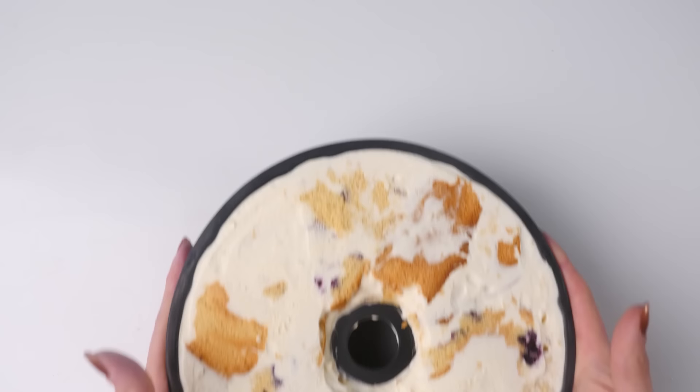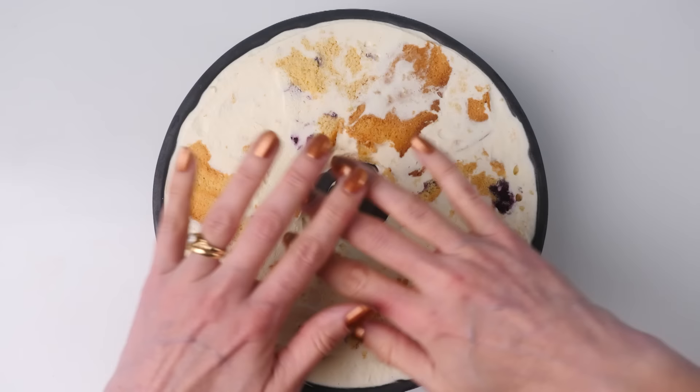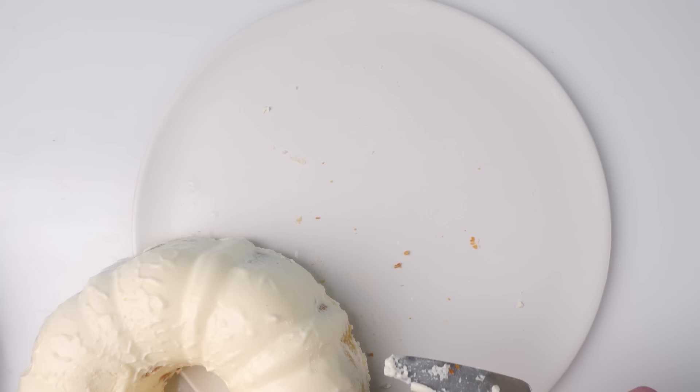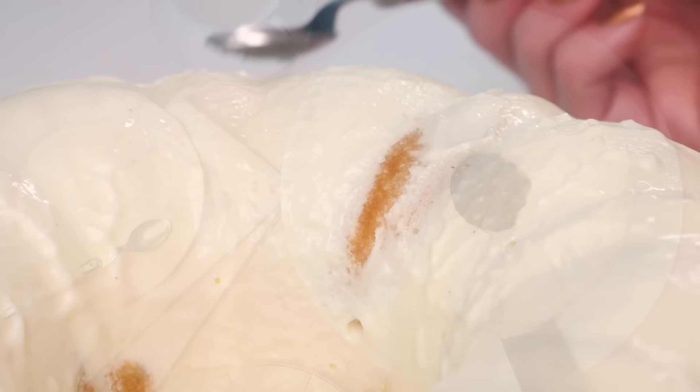Once frozen, you need to get it out of the tin — put the tin in a sink of warm water around the edges only, not over the top. Poke a knife down one side to let some air in and break the vacuum, and it should just pop out onto your plate. You could glaze it, but I'm keeping it simple and using a hot spoon to smooth out any bits of mousse melted by the warm water. Leave it to defrost in the fridge and then serve it at your party.